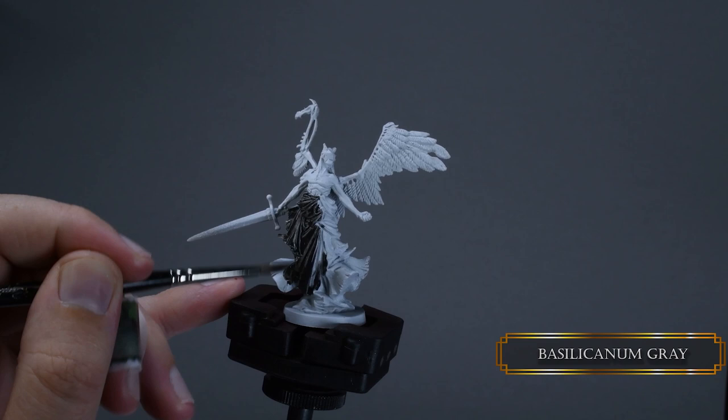I primed the angels using Valeo's gray primer. Anyone know why those primers smell so nice? Like something fruity. So good.